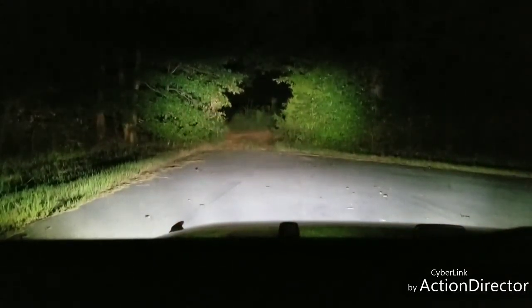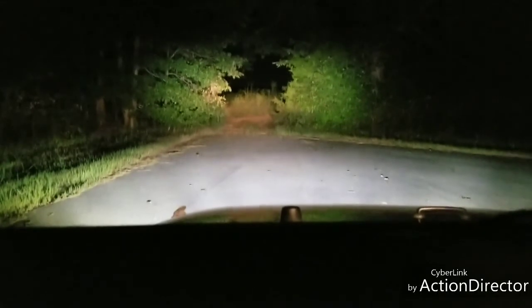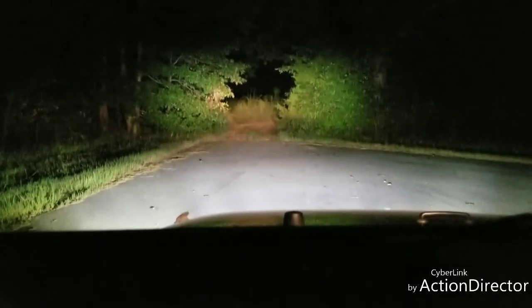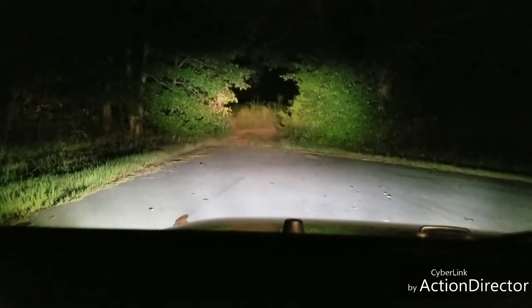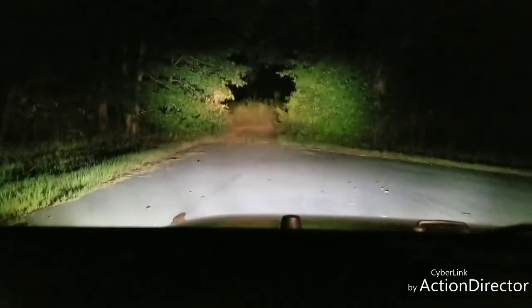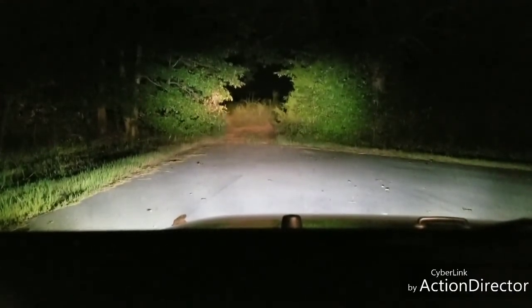Those are the Hella fog lights, by the way — stupid amount of light. Pretty awesome. So guys, these are the Hella 500 Classic auxiliary lights. I got two fog beams and two driving beams arranged left to right: fog, driving beam, driving beam, fog. I felt the fogs are best suited on the outside because they tend to light up more of the outer area — the off-side of the road, so to speak.